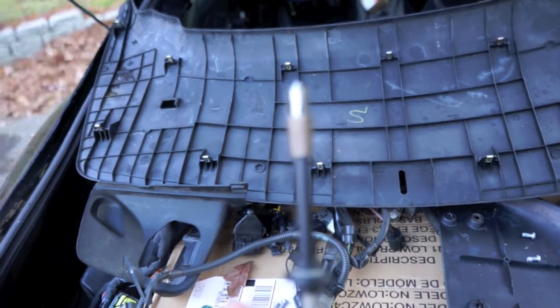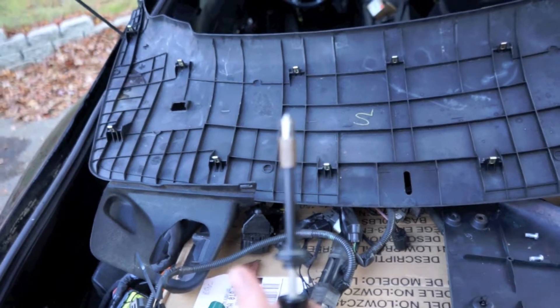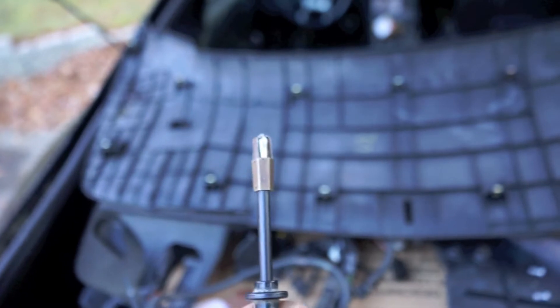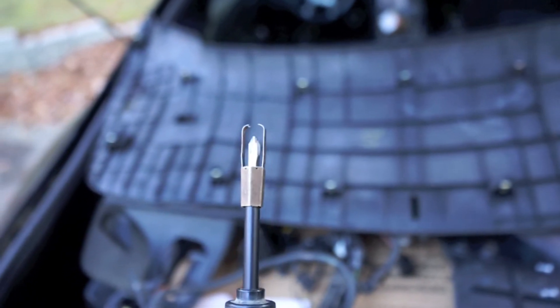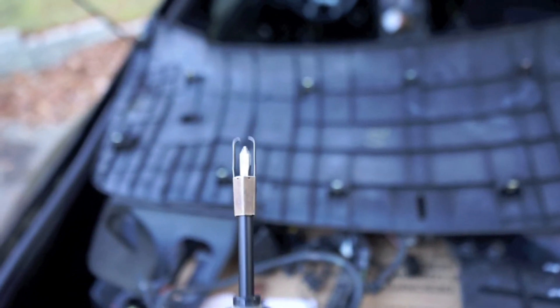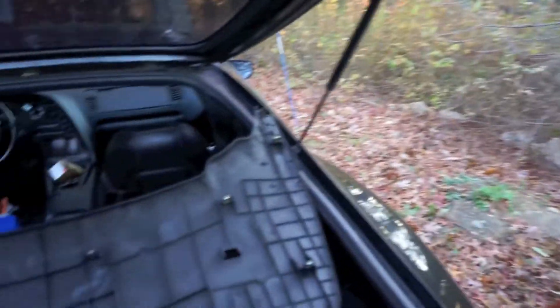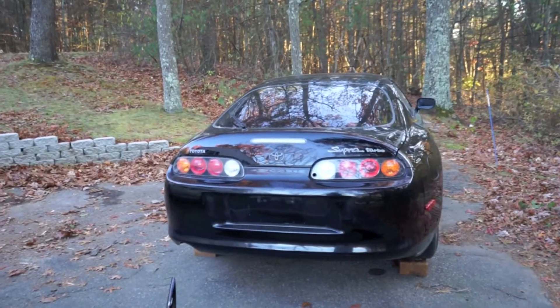These screwdrivers are a must — they have a little mechanism in the end that kind of grabs the screw. It'll save you a lot of frustration because once these screws fall down there you'll never see them again, and you'll hear them over every bump you go over.